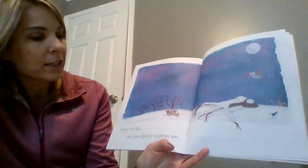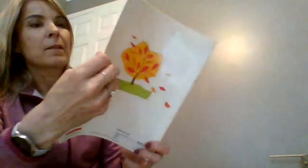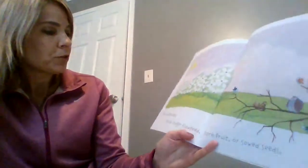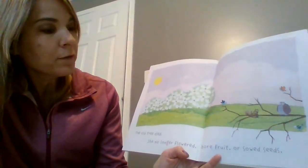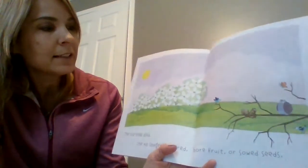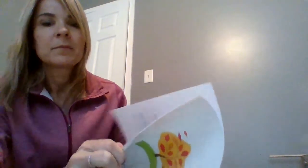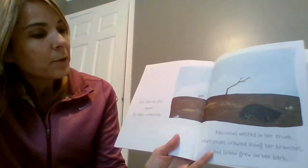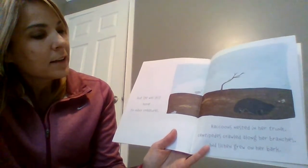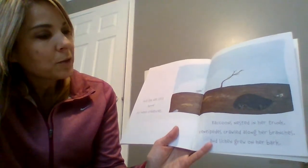Finally, she fell and snow gently covered her. The old tree died. She no longer flowered, bore fruit, or sowed seeds. But she still was home to many creatures. Raccoons nested in her trunk. Centipedes crawled along her branches. And lichen grew on her bark.